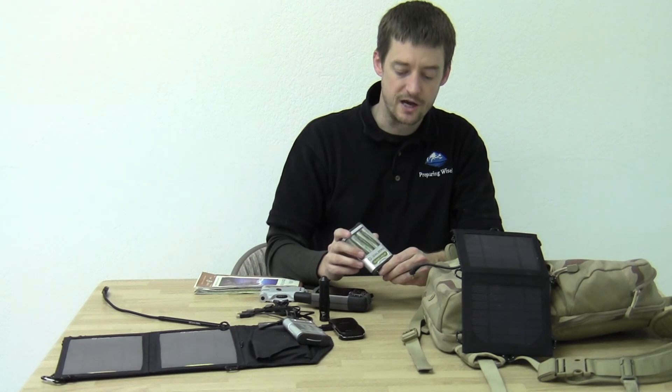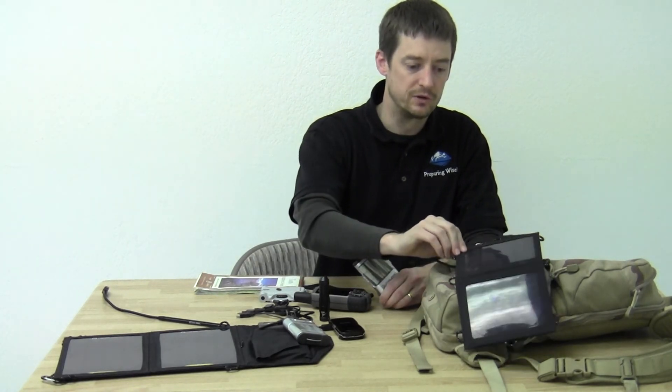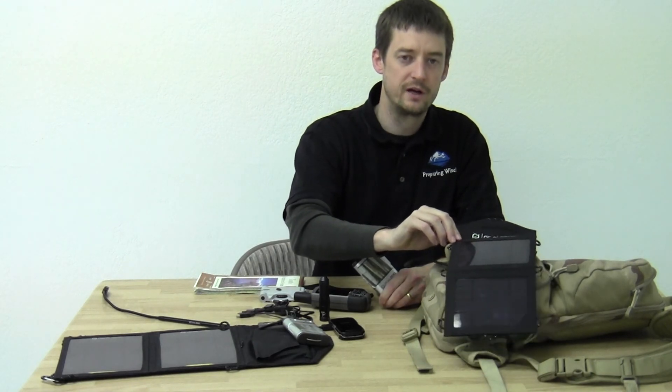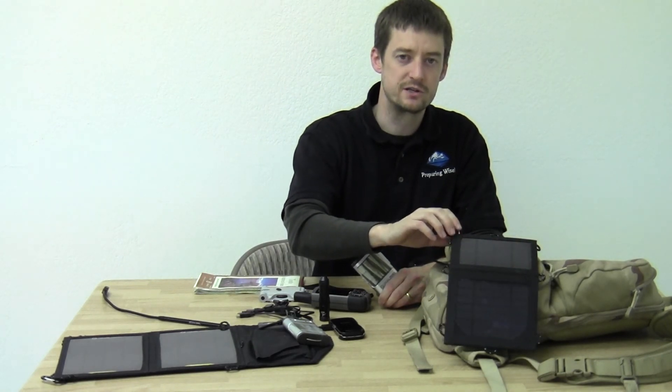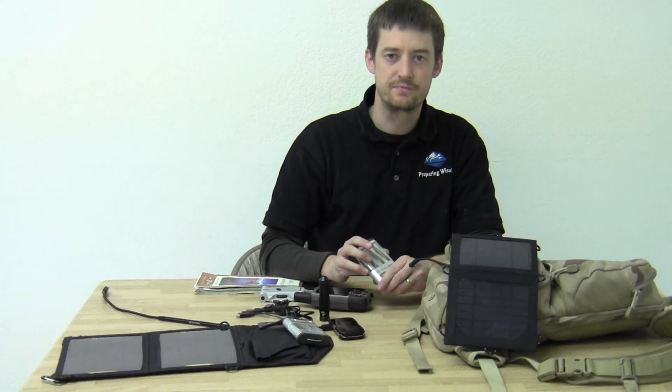Goal Zero makes nice products. They're fantastic for the outdoors — quite durable, waterproof, and impact resistant. So these make a great addition to your emergency kits. Thank you.